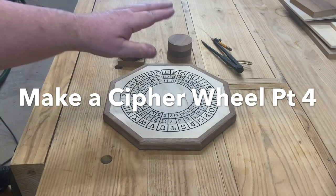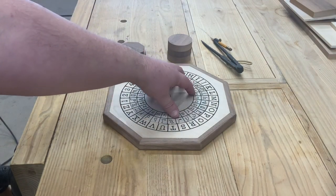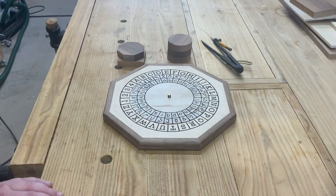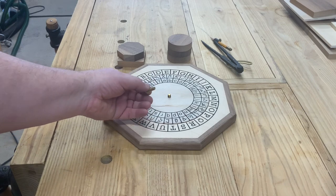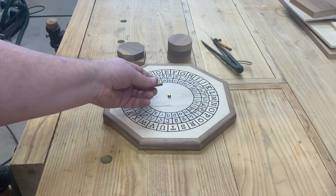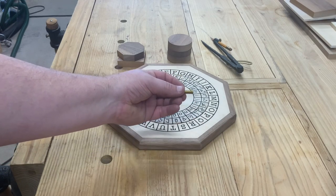The last thing we need to do is put a cap on so that you have something to grab hold of to rotate the wheel. As you can see, I just have a little bolt coming up through here — essentially just a little quarter-inch by three-quarter bolt. I was using one inch and found they were actually a little bit long, but these three-quarter ones are holding just fine now.